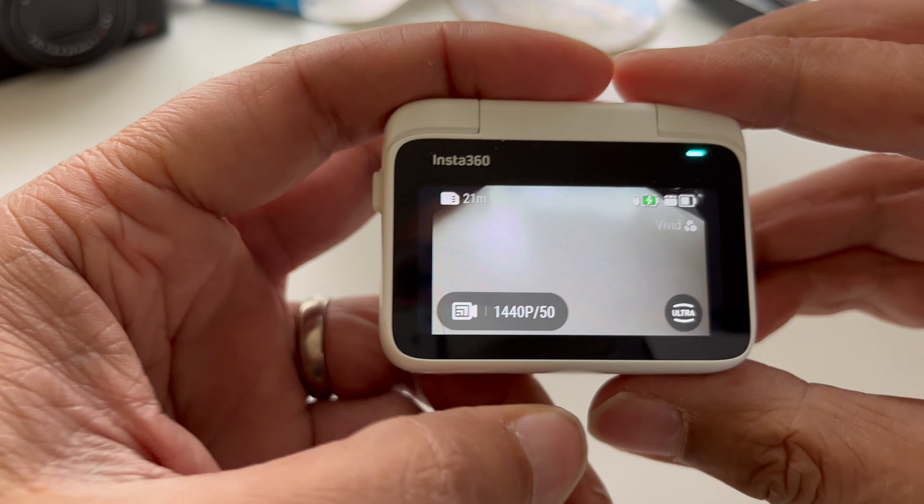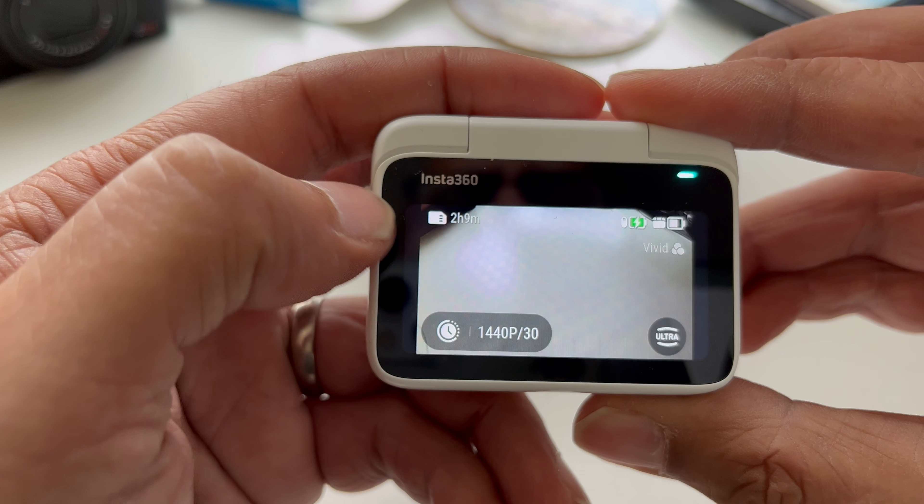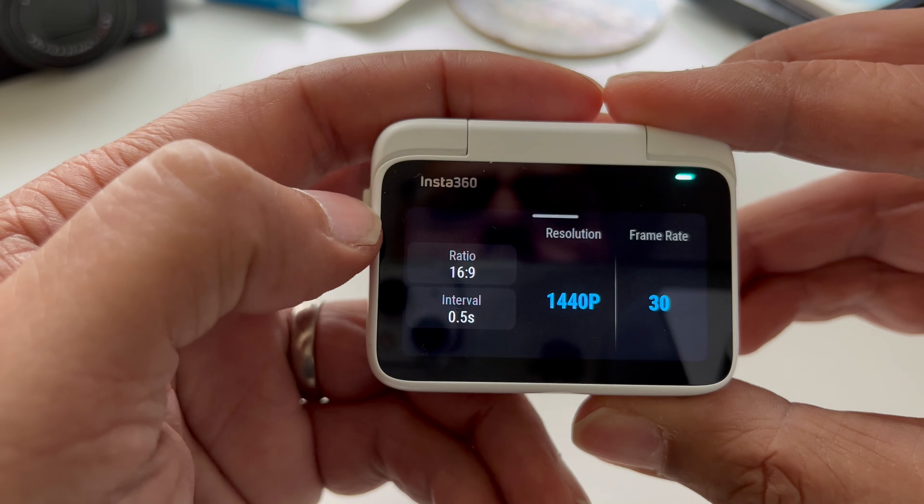First, let's capture a time-lapse. You can control your capture completely using your ActionPod options to select your settings. Select time-lapse from your shooting options and select the settings to change what you need to. I'm going to go for a 16x9 landscape orientation here.